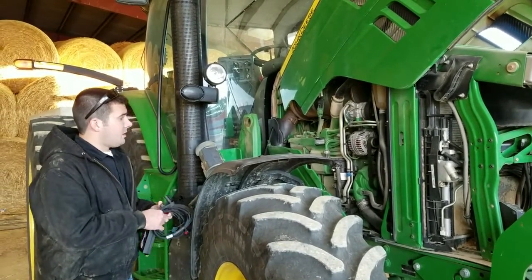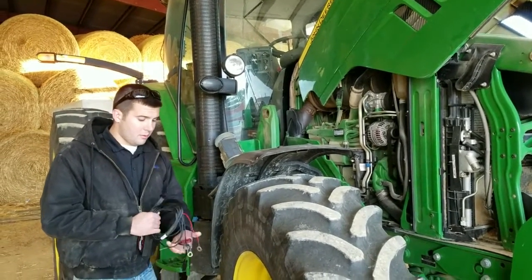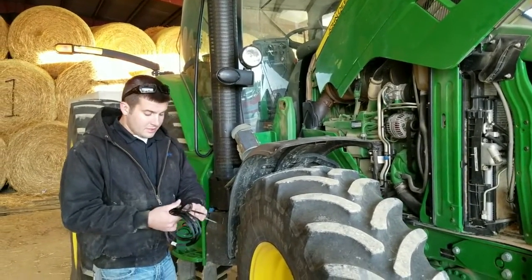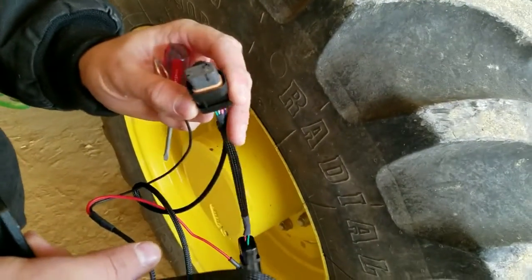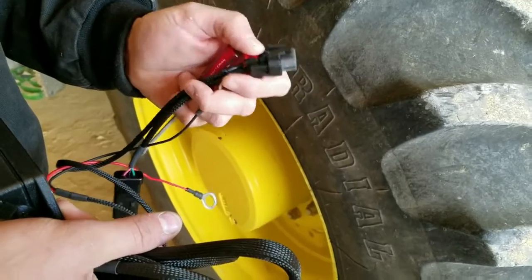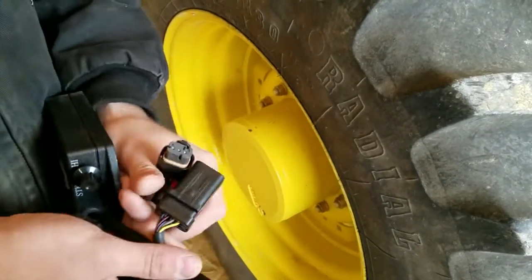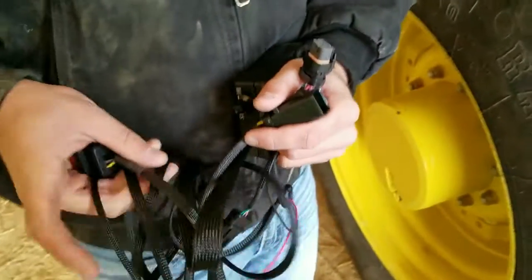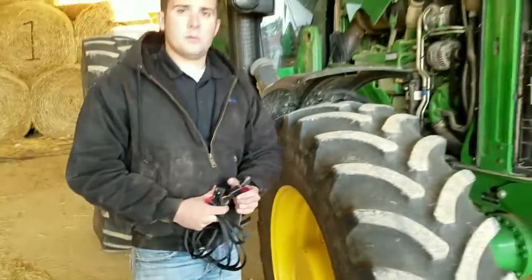First off, we're going to go ahead and pop the injector plug and the MAP sensor out and get ready to install our portion of the harness. As you can tell on this harness, the MAP sensor, like most John Deere applications, is a 3-pin connector, and your injector plug is an 8-pin. These connectors are commonly seen on your 9-liters as well.